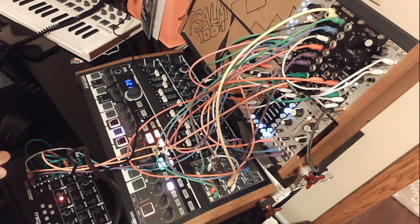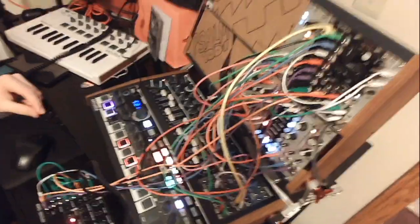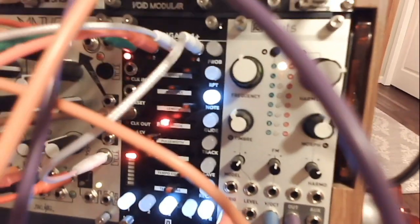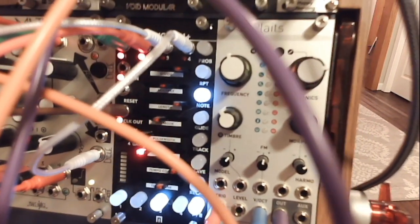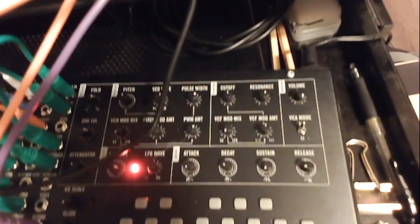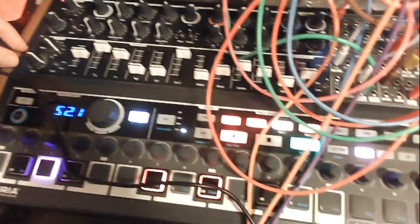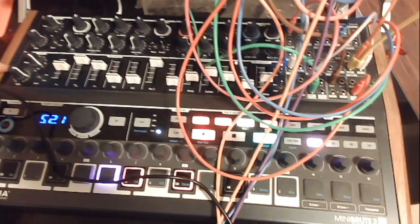Hey there, and welcome to a patch walkthrough of Enter the Ball. In this patch we've got a little more things happening. We've got side flats playing one of the main melodies here. We've got the Moog Mavis down here giving us bass. We've got the Mini Brute giving us random melody. We've got a super simple sine wave kick drum, and we've got some noise percussion.